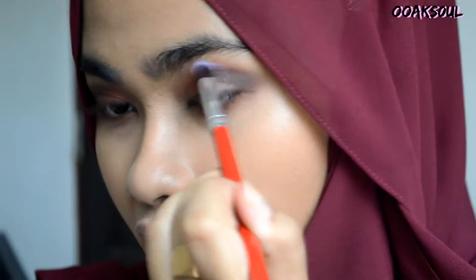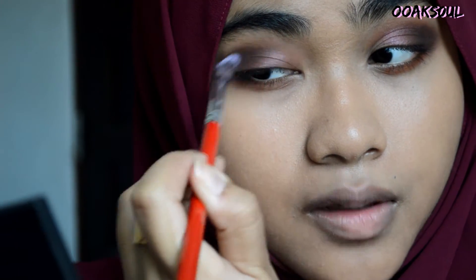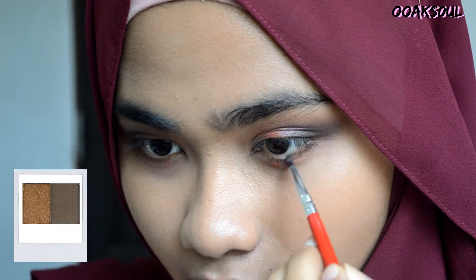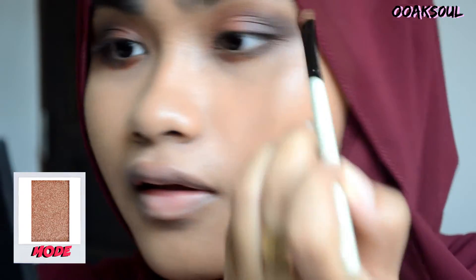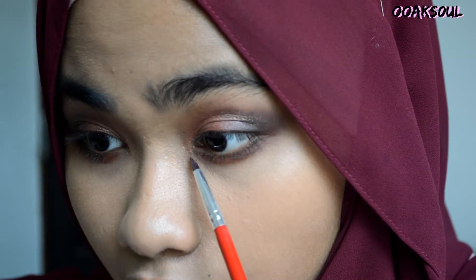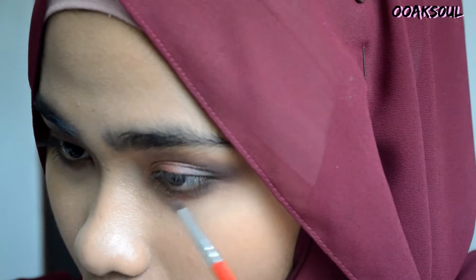Again, using a clean brush, I'm blending everything so there are no harsh lines. Using the two shades, I'm applying this to the outer part of my bottom eyelids. Next, using a pretty gold-pink glitter color, I'm applying that to the inner parts of my upper eyelid and also the inner part of my bottom eyelids for highlight and to give my look a little more glam.